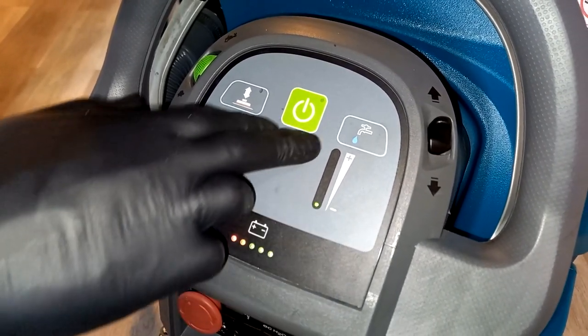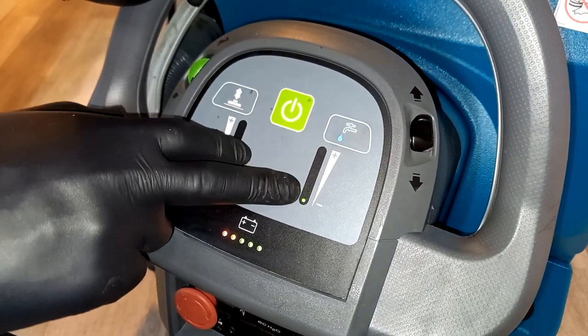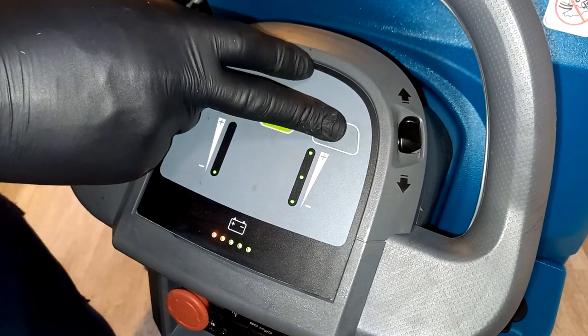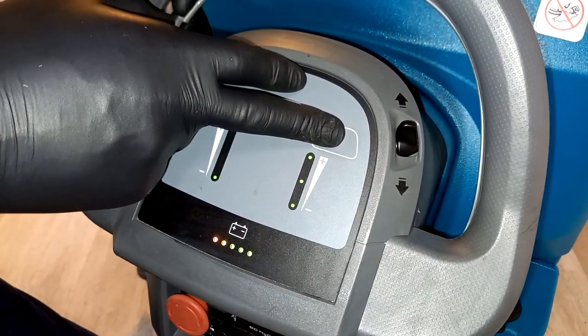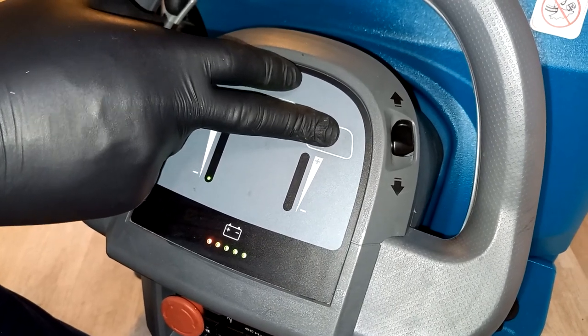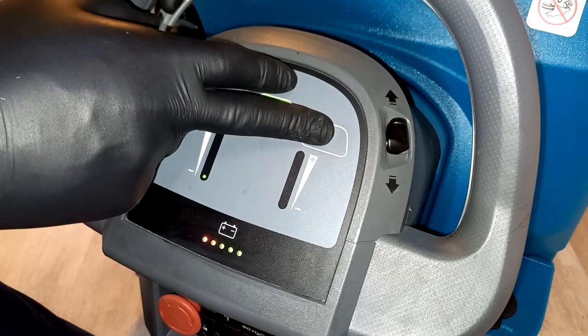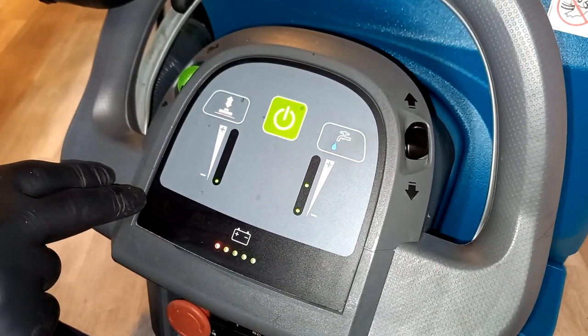On the right-hand side you have the tap icon, which is for water flow — this controls how much water comes through the brush head, and you can go up to three levels and then off. If you were just scrubbing over an area you might want the water off after you've put the water down. Typically it's on one or two most of the time.